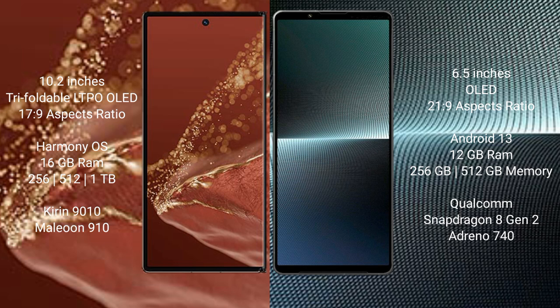The Huawei Mate XT Ultimate runs on the HarmonyOS operating system. The Sony Xperia 1 Mark V runs on Android 13. The Huawei Mate XT Ultimate features 8GB RAM with 16GB RAM options, and 256GB, 512GB, or 1TB internal storage, with the Kirin 9010 processor and GPU 910.